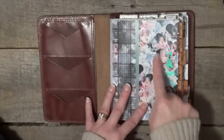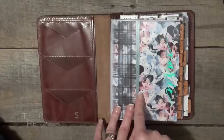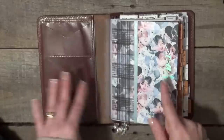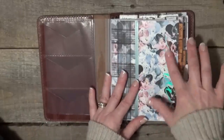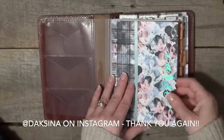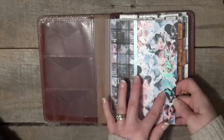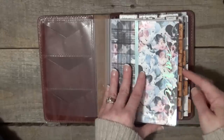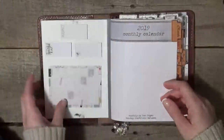The front piece is a digital, and this little piece of vellum is also a digital — those are from Planner Society, I believe the December digital kit. This beautiful vinyl was a gift from Dexina — I'll link to her Instagram below. I put it on a piece of acetate so I can move it from book to book. It's been in so many planners and I love it so much.